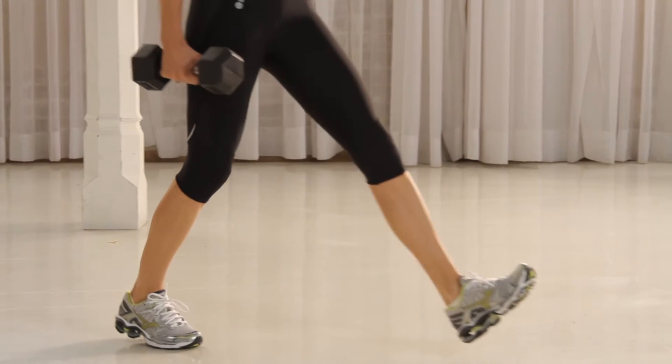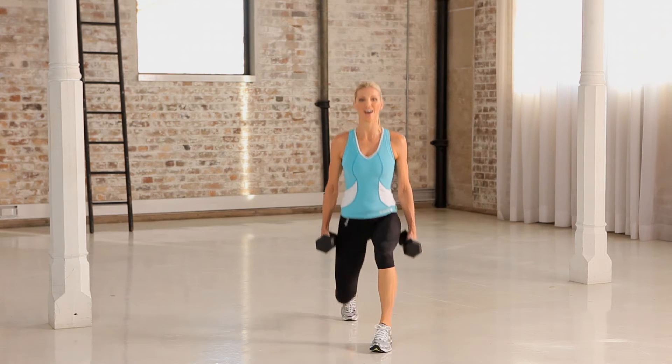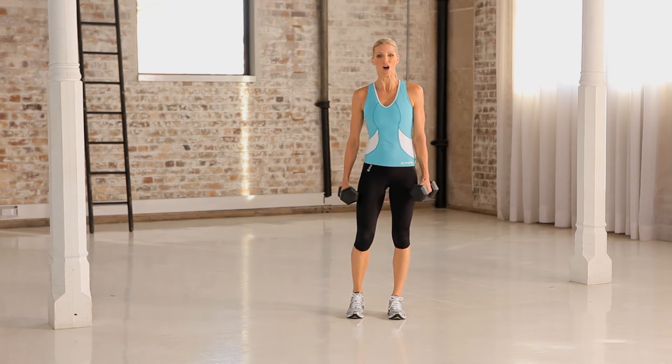Once you're comfortable with the movement, start to pick up the pace but remember stay braced through the centre the whole time. Chest stays up and that's your dumbbell alternating lunge.